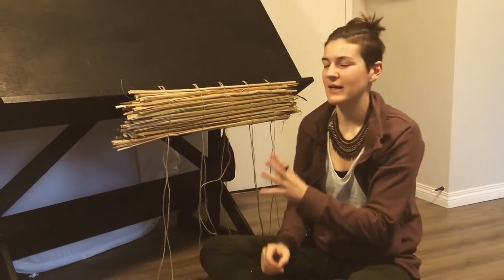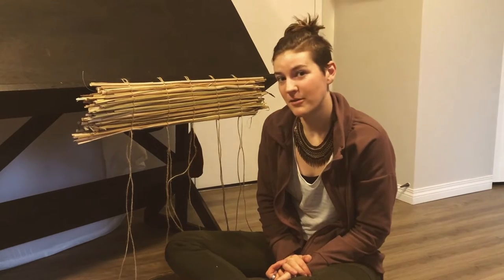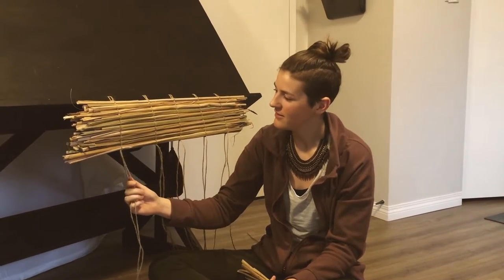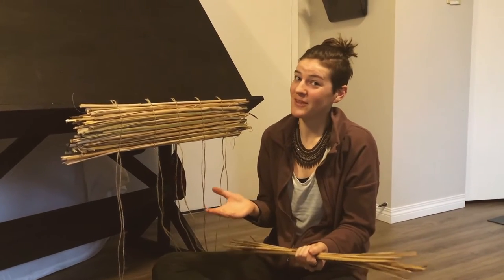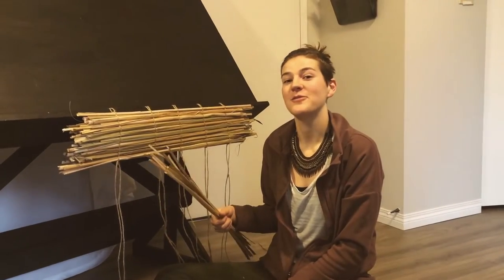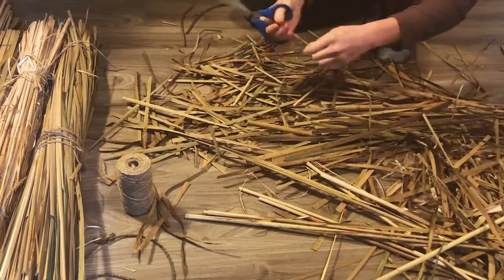Weaving with cattail is something many cultures have developed incredible art around. In Japan, material like this is used to make their beautiful mats, and it's been used in North America too, with many traditions I'm not fully privy to. The weaving method I've developed has come from my own relationship-building with this plant. I really encourage you to experiment with different plants — they will teach you what they're capable of. And if you're lucky, find a teacher who carries native wisdom. I want to honor the fact that this is a plant humans have been in relationship with for a very long time.